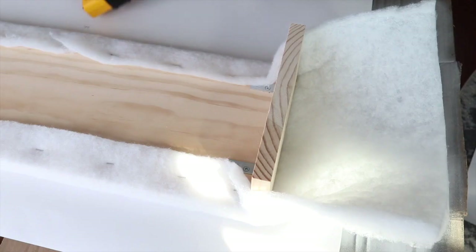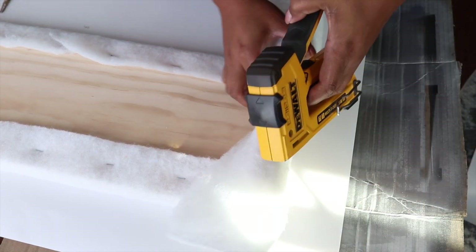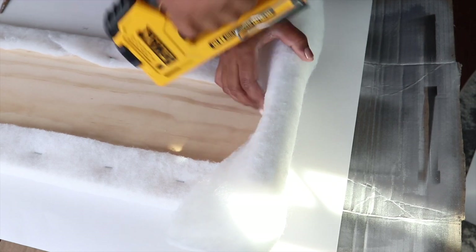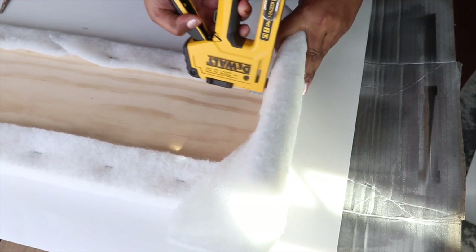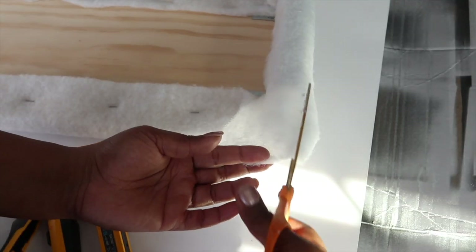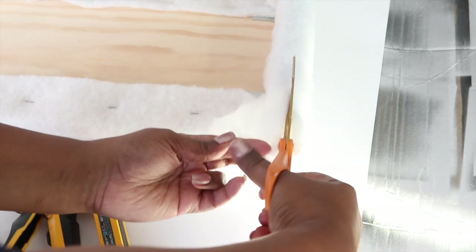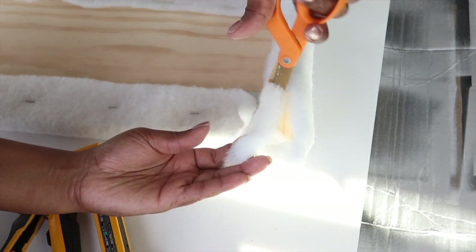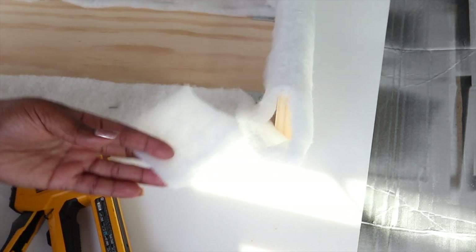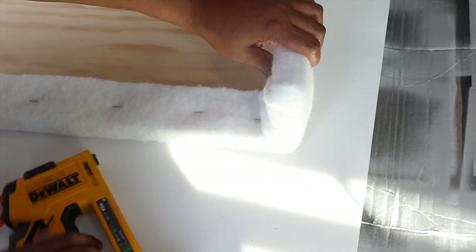Now let's fold over the batting on the sides and staple it down. To fold down the corners, we need to get rid of some of the batting. I'm going to take my fabric scissors and cut out a square starting with the edge going inward and then cutting down. Then I'm going to tuck in the excess batting and staple it down.